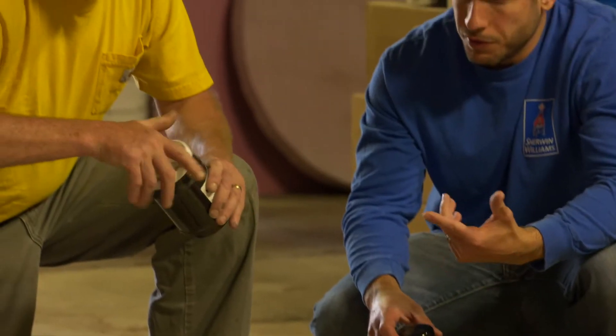Hi, this is Doug from Creative Maintenance Solutions. I'm here today at our office where we are working on testing techniques for applications of metallic pigmented flooring for future installation projects.